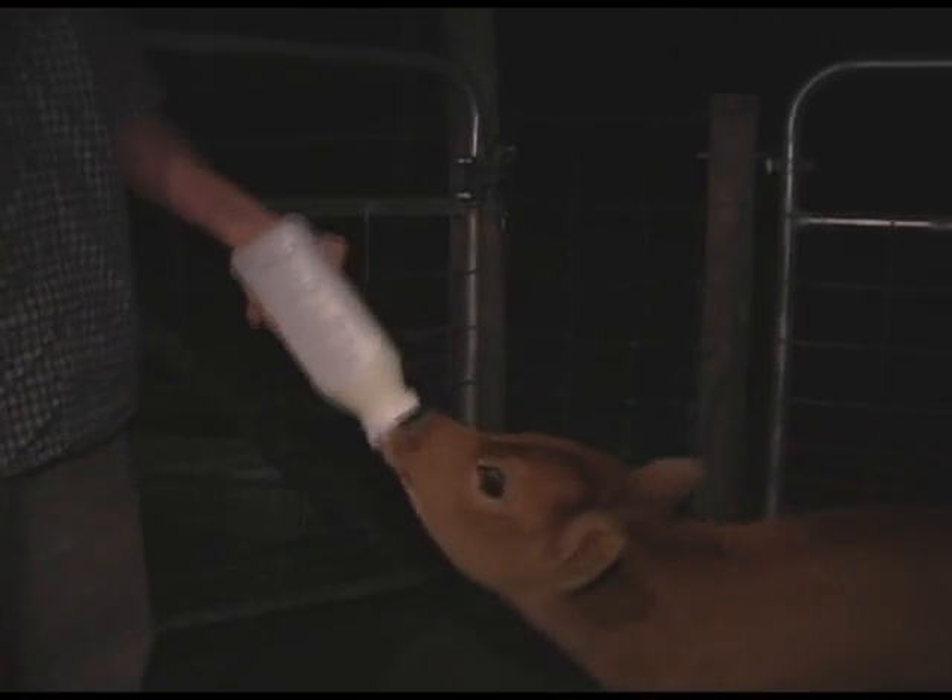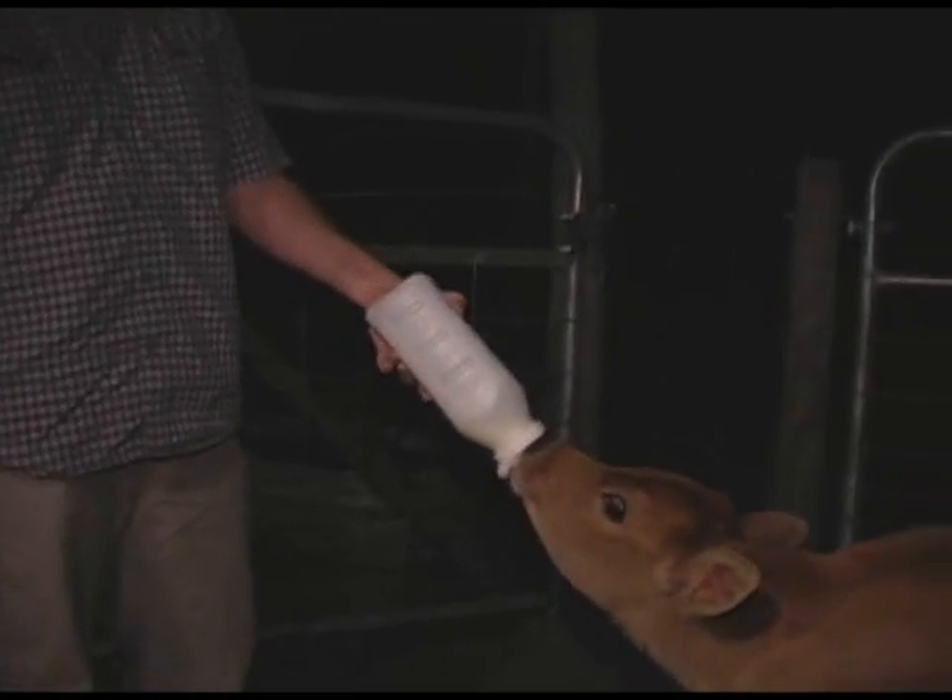We've got four females here — two of them we're milking, and two of them are about to have their first calves, so we'll start training them to milk.